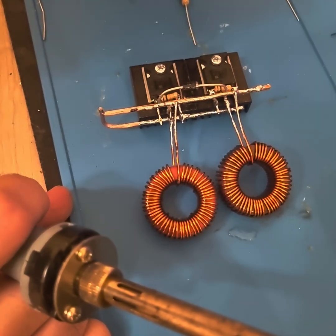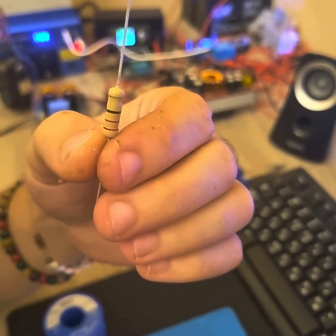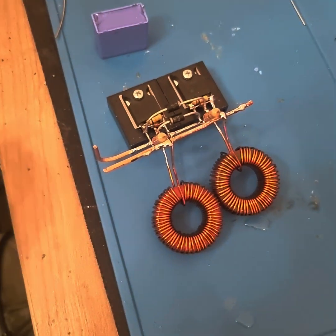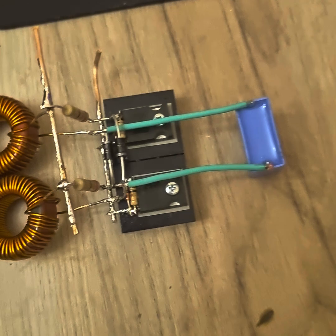On this positive terminal we will be adding two 2-watt 120Ω resistors from the gate of each MOSFET to the positive terminal. Now we have the final component, which is a capacitor, and we will be adding it to the drain of each MOSFET. And this is the finished circuit — these are the outputs.